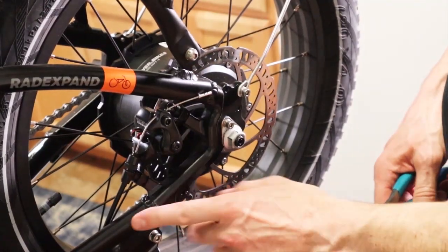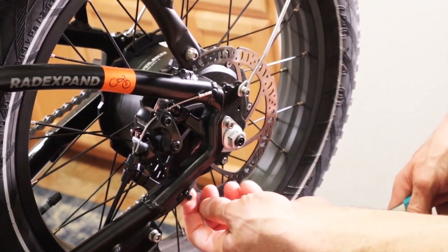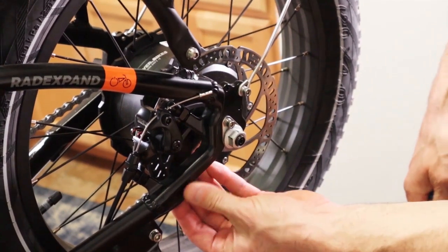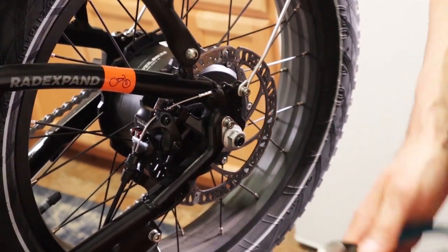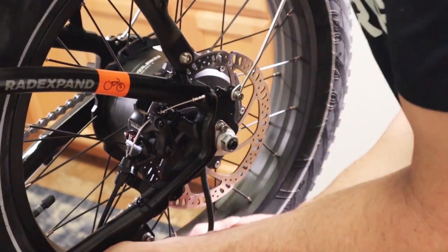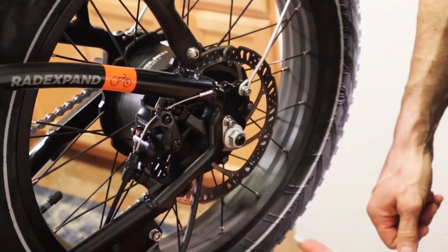On the left side of the bike, just above the kickstand, there's a zip tie. You're going to need to cut that off and get rid of it. Then go ahead and unplug the motor from the plug right here. So that's unplugged.